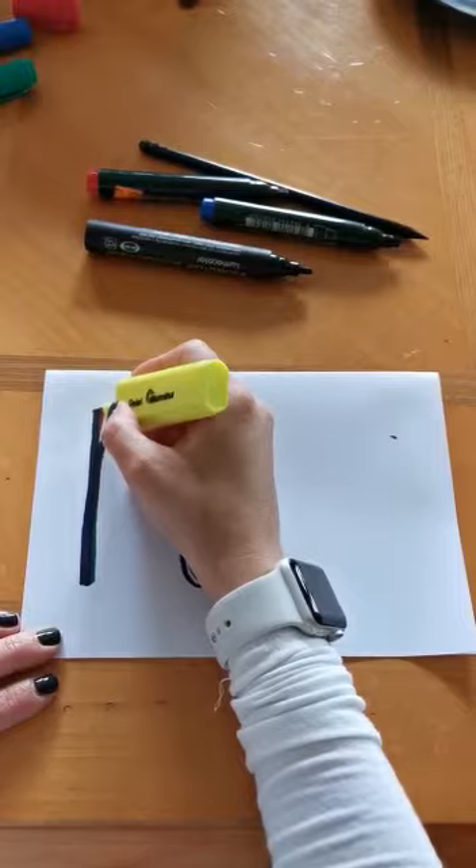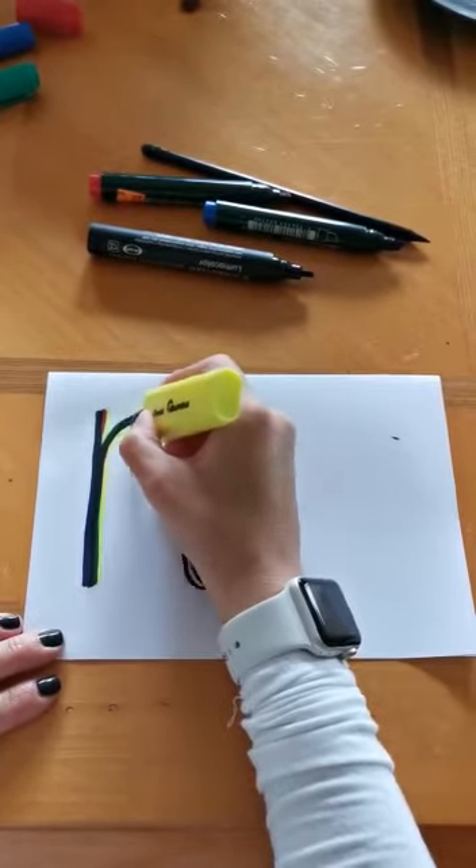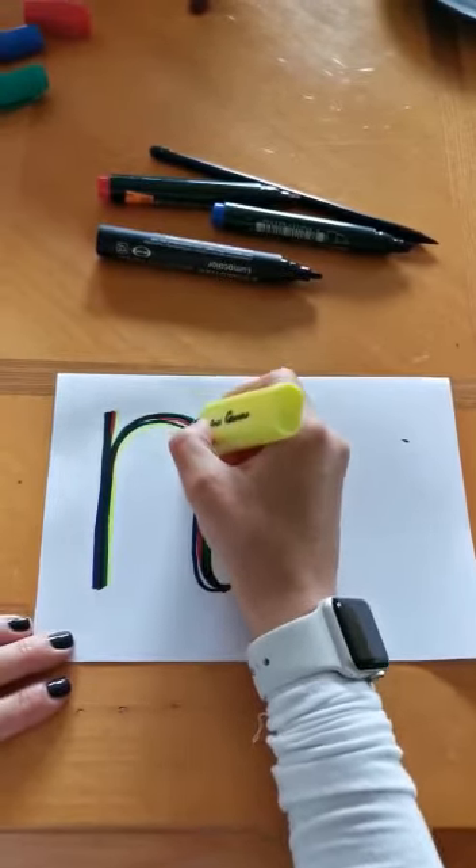Start at the top, go down, back up, around, back down and flick.